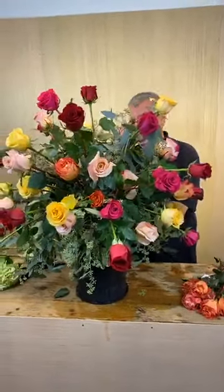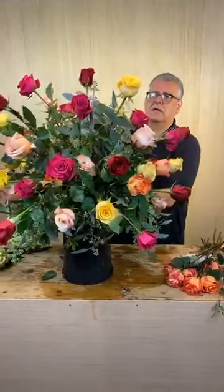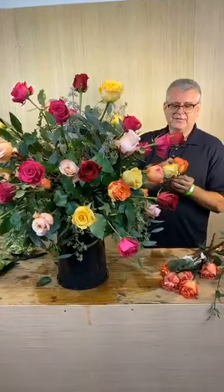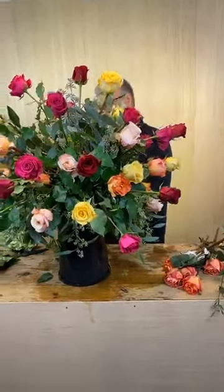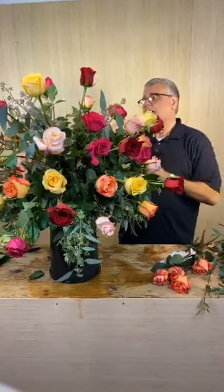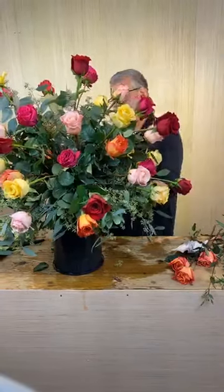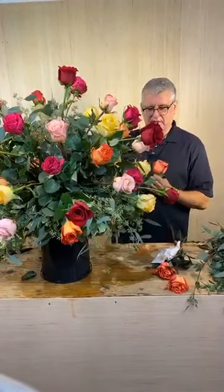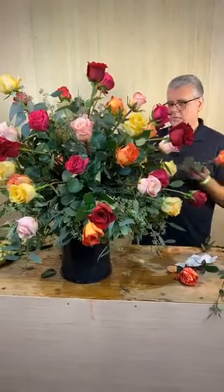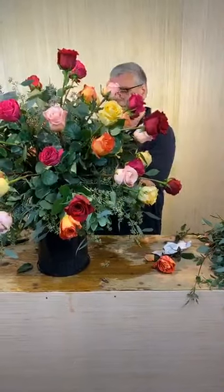Miss Michelle said she wishes she lived closer because she would love to have a class — we're going to try to do the class virtually so people from anywhere could join. What is the name of that orange rose? This orange rose is Free Spirit. Did you count how many of each color? There's a dozen of every color. And what is the name of the fat green leaf used to line a glass vase? That would probably be tea leaf — we do a lot of tea leaves because they don't disintegrate and they hold really well in water.